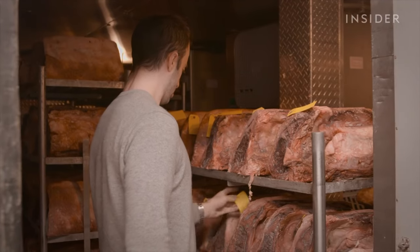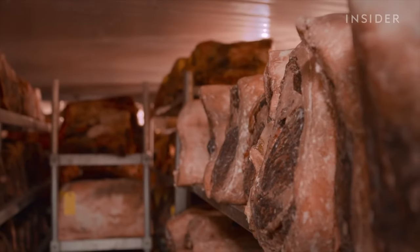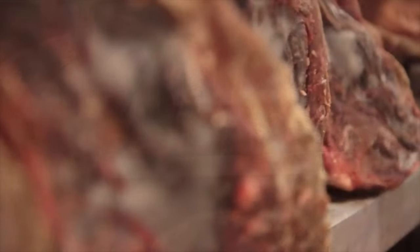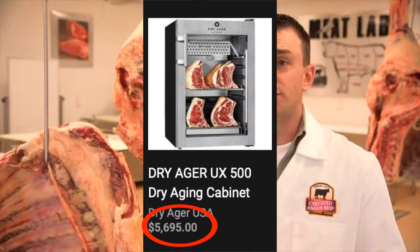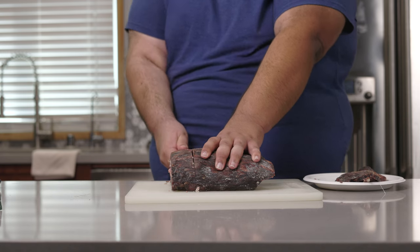Basically, they let a little hunk of beef dry out. That way, it intensifies any beefy flavor it has. And trust me, they don't use whatever crappy plug-in fridge you get at Costco. These are quite expensive, specially designed machines. But thankfully, that won't be necessary for today's recipe.